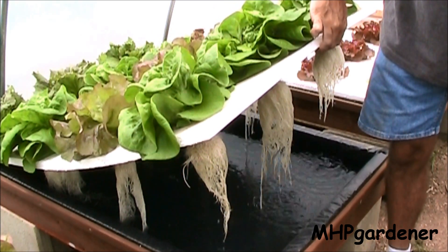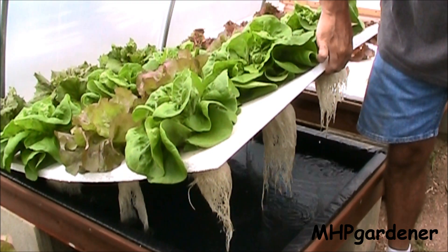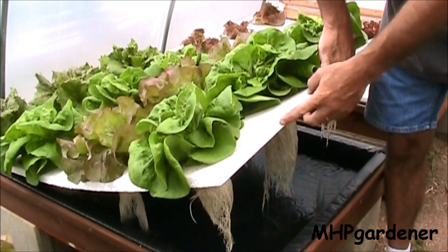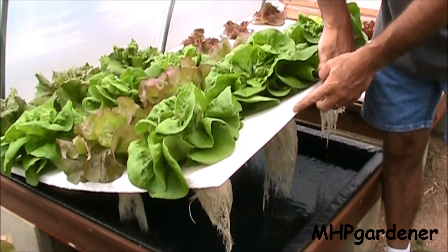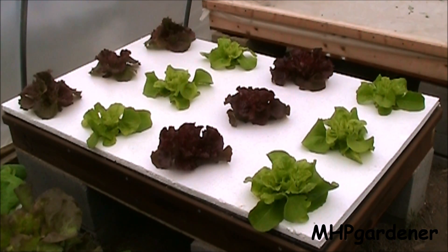With this method you never have to worry about algae because the styrofoam covers all of the water surface area. You don't have to worry about algae in the water or on the sides like you do with a true floating raft method. So we're going to call the first three boxes excellent, very good, and very good — and now we get to this one, which we'll call the bad and the ugly.